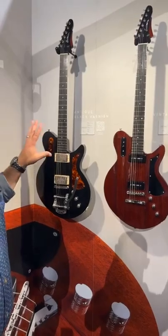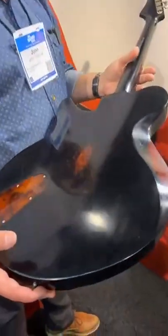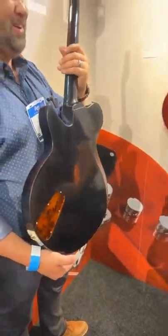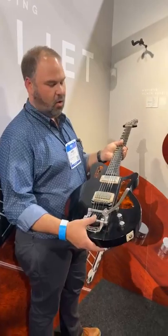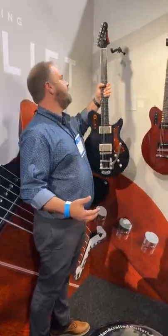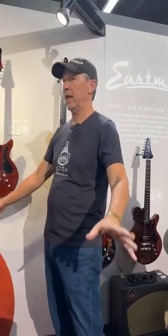They're the same Bare Knuckle humbuckers, but now with more of a warm varnish look. Since Eastman is so tied into the violin world, they're doing a violin varnish finish on these guitars with a tasteful touch of aging — that's part of the violin varnish technique. You also have a little bit of aging on the hardware. These come with a gig bag, but you can upgrade to an optional hard shell case. It's the first time they've done a rectangular case, and the cases are absolutely beautiful.